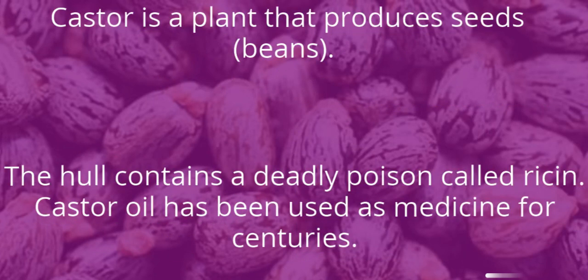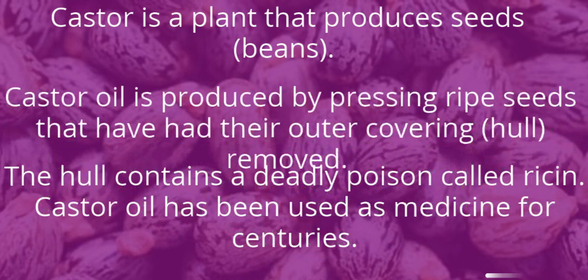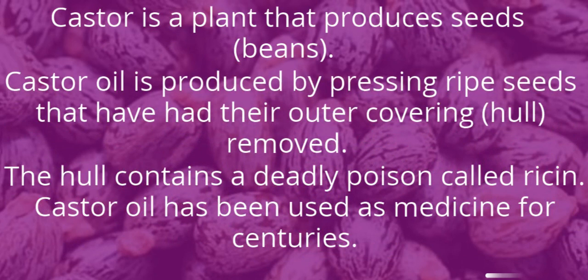Castor is a plant that produces seeds, or beans. Castor oil is produced by pressing ripe seeds that have had their outer covering, the hull, removed. The hull contains a deadly poison called ricin. Castor oil has been used as medicine for centuries.